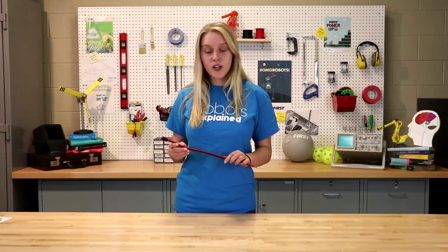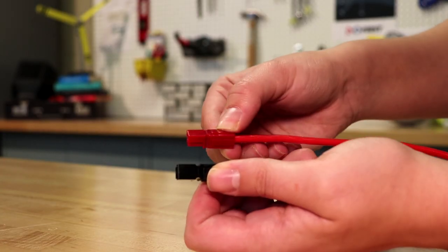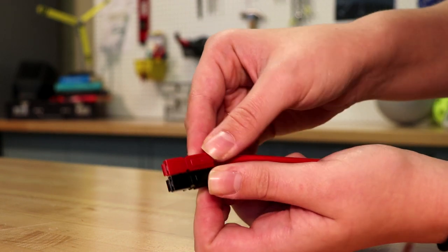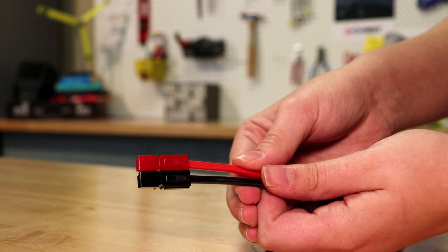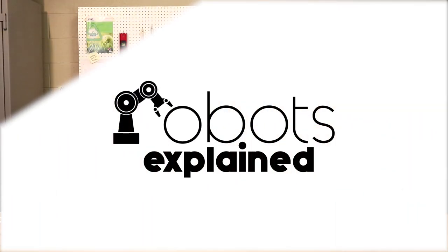To make a more organized electrical system, you can attach these plastic housings together by sliding one dovetail into the other. And there you have it — a well-organized connection point. Thank you for watching and make sure to check out RobotsExplain.com for more information and videos on topics like this one.